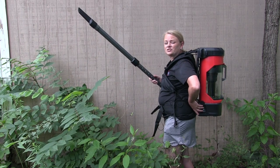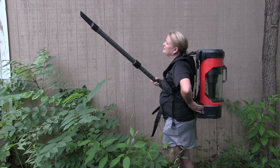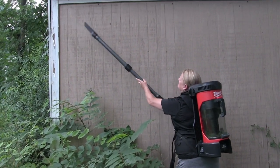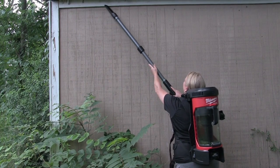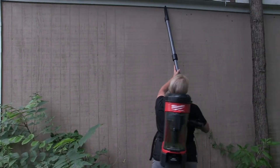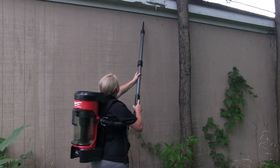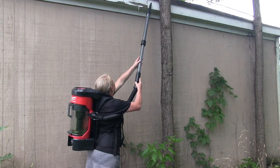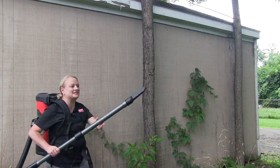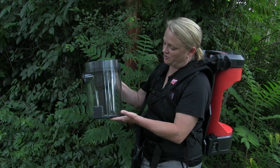We're on the other side of the garage now. We've added a different tip to the end to see if we can get some more velocity. If you're quick enough, you can grab them, and this tip does seem to help. So we've taken off the vacuum component.